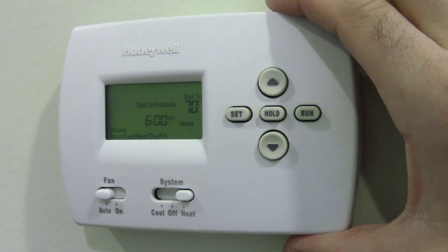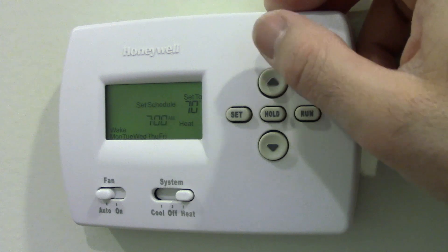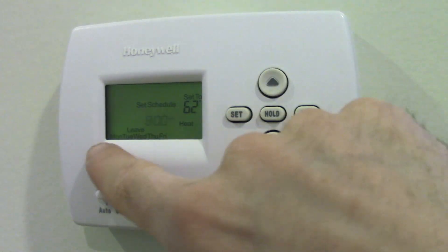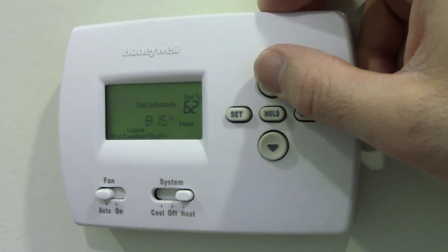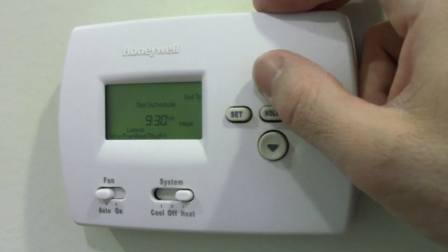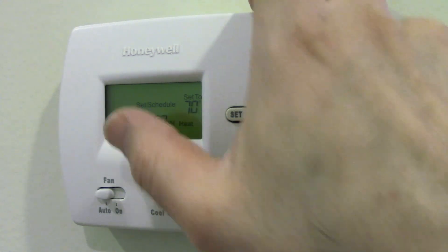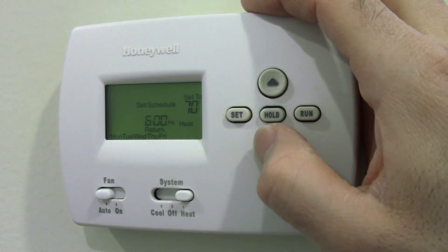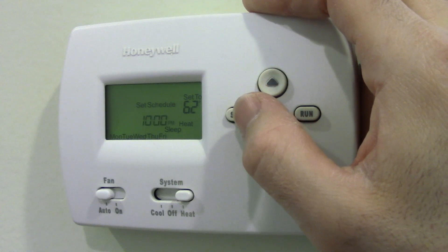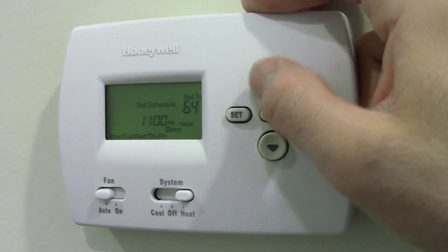Now I can do the schedule. I don't really want the startup going until 7 a.m., and I want the house set to 71 degrees. Then when I leave — this is the weekday programming — I'm going to leave at 9:30, and I just hit set to move on to the next one. I want the temperature when I leave to be 71. Then for return, once I hit set it's asking what's your return temperature. Let's say you come home at 4:30 — hit set — and I want it to go back up to 72. And then at night you can get colder, so at 11 o'clock, go down to a balmy 70.